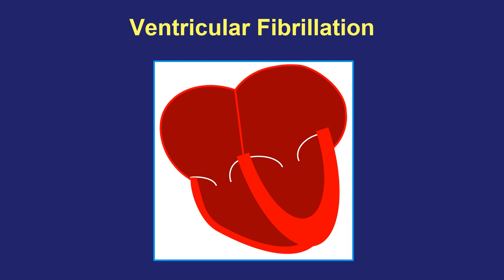If the rhythm does not stop on its own, then someone needs to quickly jump in, start CPR, call 911, and have an electric shock delivered to the heart as soon as possible to restore it to a normal rhythm.